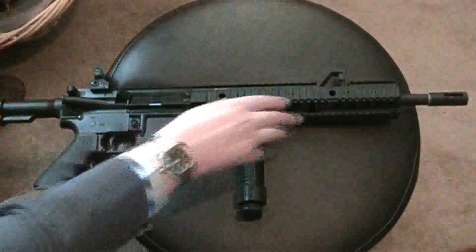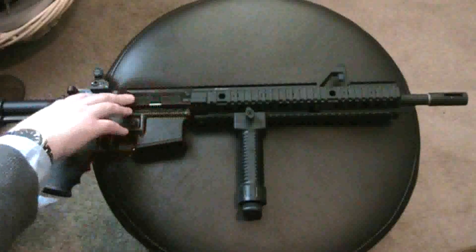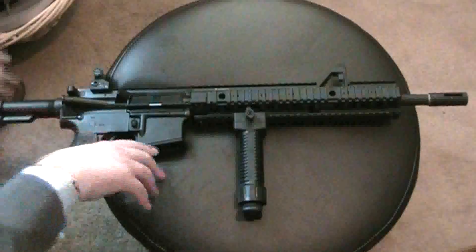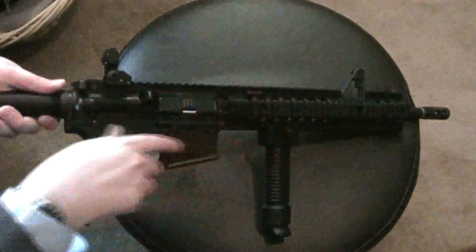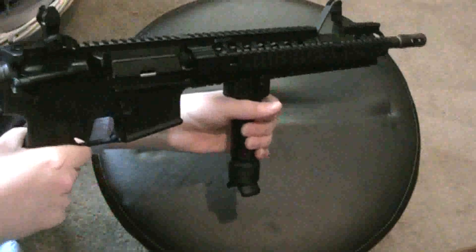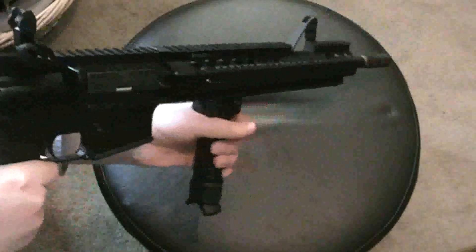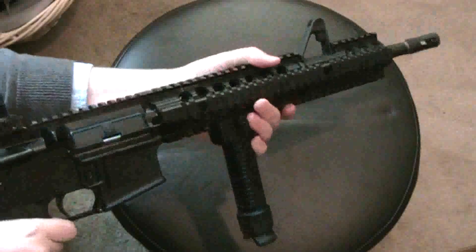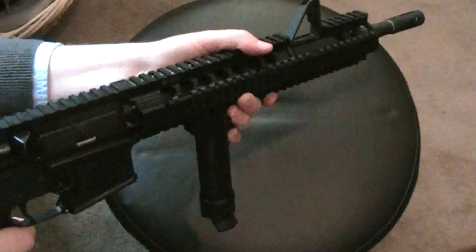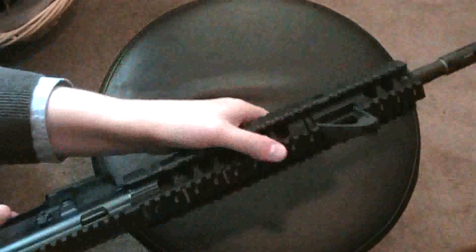What's good about an AR is that all the recoil comes straight back into your shoulder. You have the barrel, the bolt carrier group, and then back here you have the extension, the buffer spring, and the buffer — so everything is coming in one straight line all the way back. When you're holding the grip and pushing the rifle into your shoulder, it's kind of pushing at a weird angle. I think the best way to hold an AR is right around the barrel so you can pull the rifle back.